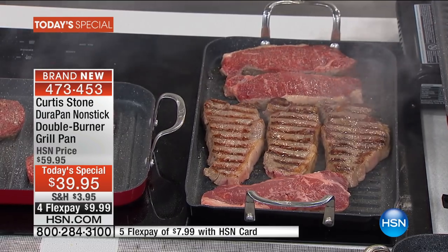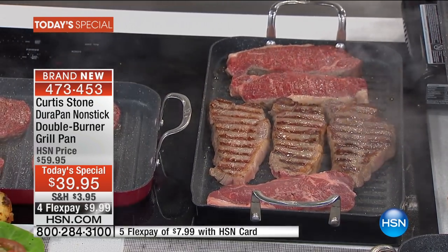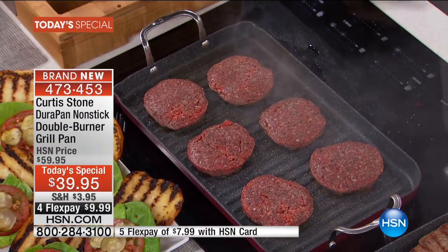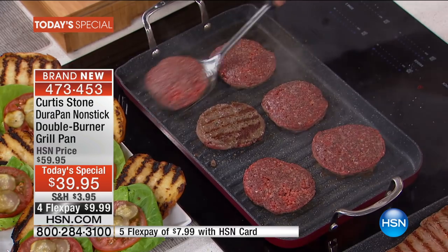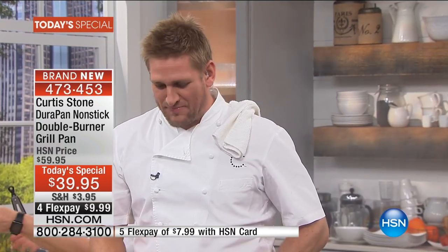Listen to this: not only dishwasher safe, metal utensil safe — it's a customer pick. Chef Curtis Stone is responsible for the most highly rated cookware we sell here at HSN. It is oven safe. You can wipe it off with a damp paper towel. This even does the dishes for you because you can just wipe it off. You can throw it in the dishwasher.